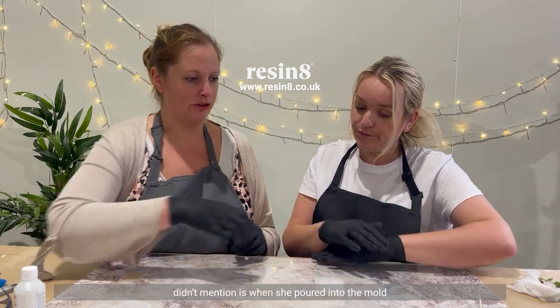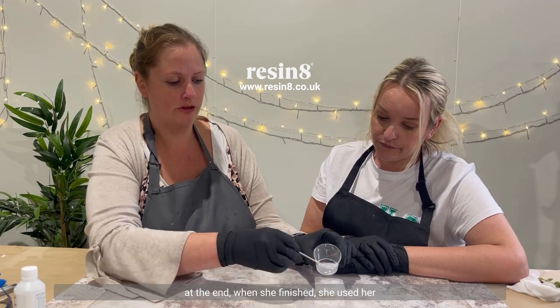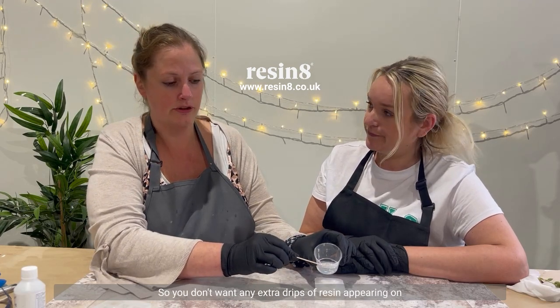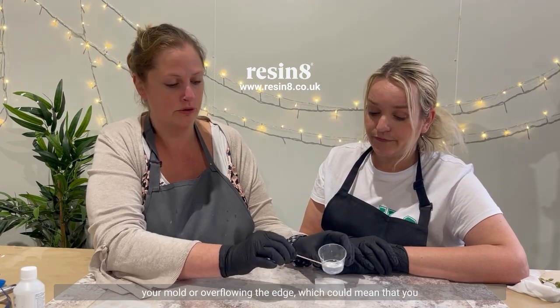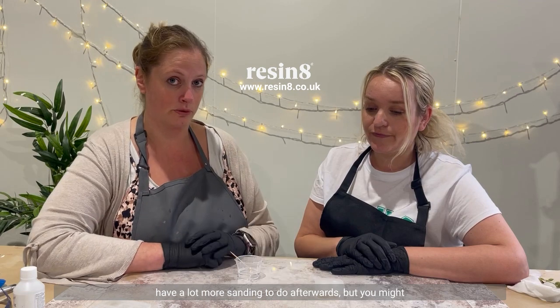The other thing Lou did there but didn't mention is that when she'd finished pouring into the mould, she used her stick to just pull up any drips of resin. You don't want any extra drips of resin appearing on your mould or overflowing the edge, which could mean that you have a lot more sanding to do afterwards.